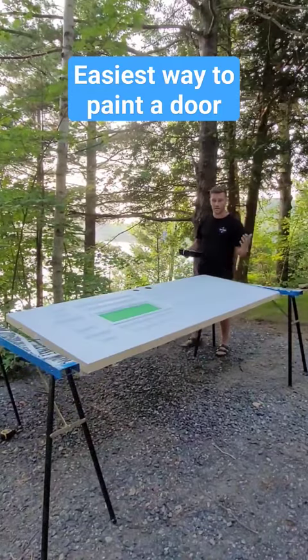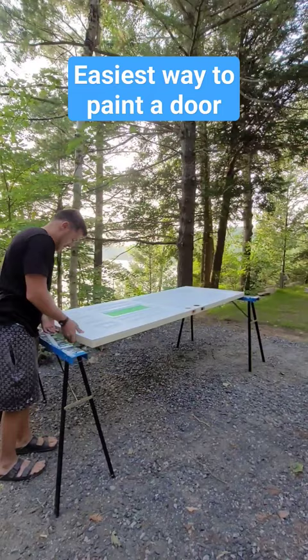Here's a trick that allows you to paint each side of a door without waiting for it to dry. Take a screw and put it in the middle of the door on one end, then do the same on the other end.